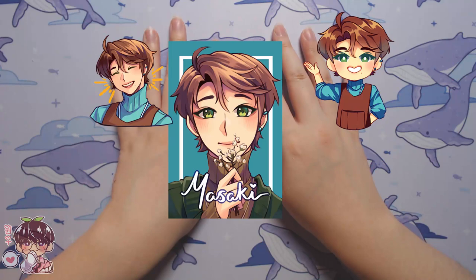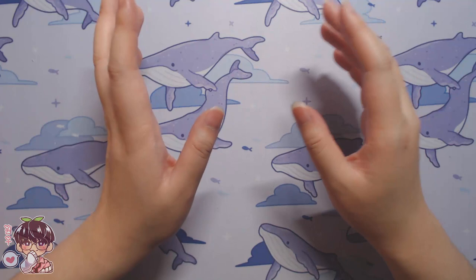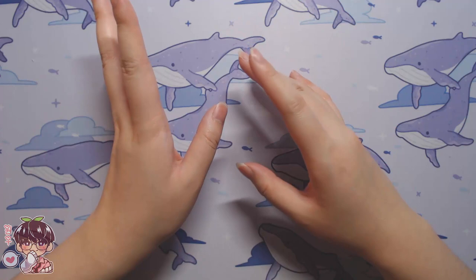I'm going to show you guys a few projects I worked on prior to the preparation, then I'll show you Masaki, and then I'll go into snippets of footage I took over the last two to three days of me trying to make him.